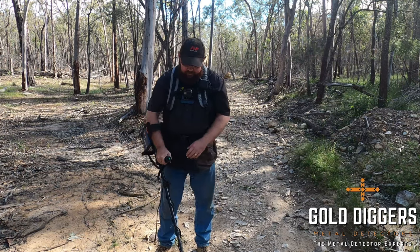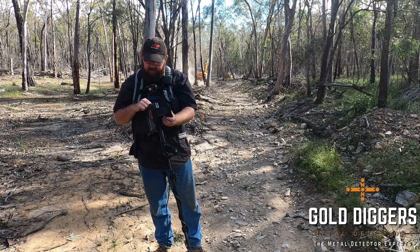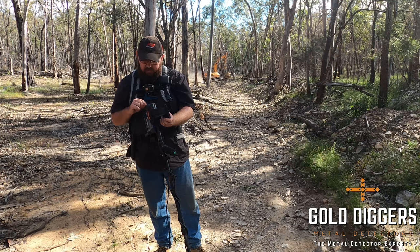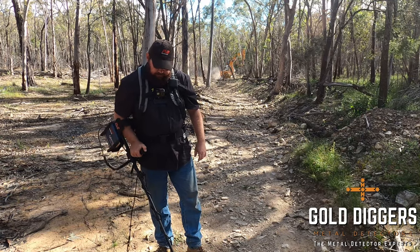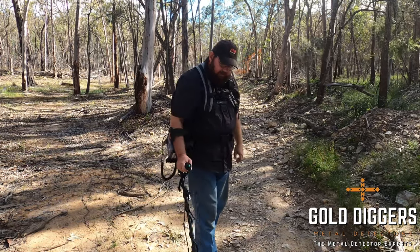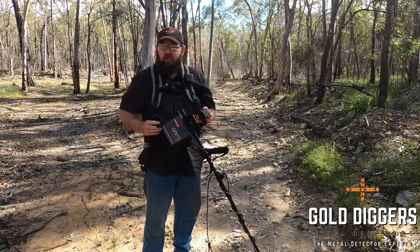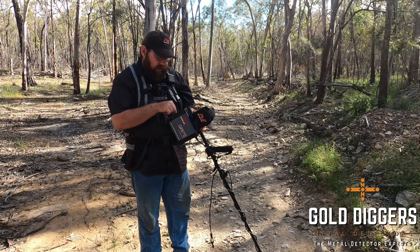So we're ready to go detecting — just have a look and double check all of our settings to make sure they're where they should be, to make sure we're in the special fine gold timing. Gain is on preset, stabilizers on preset. Let's have a listen to the ground — she's a little bit jittery. So that means my RX gain might be a little bit too high for this ground and this coil, so I'm going to bring my RX gain down a little bit.